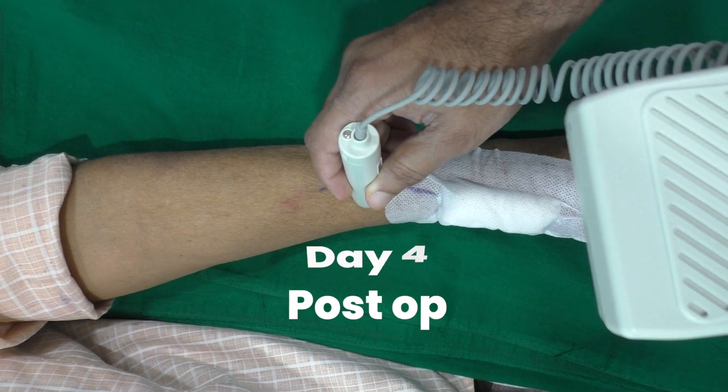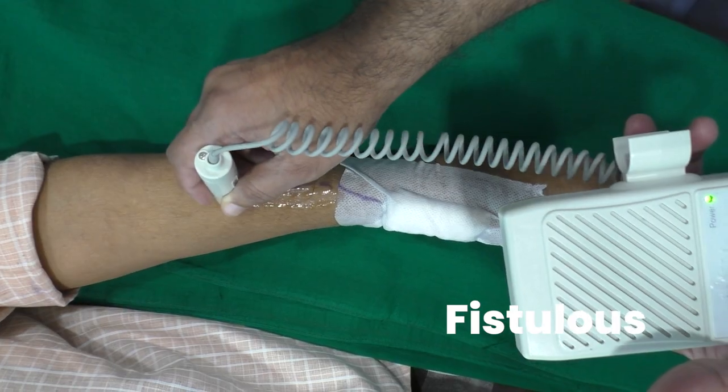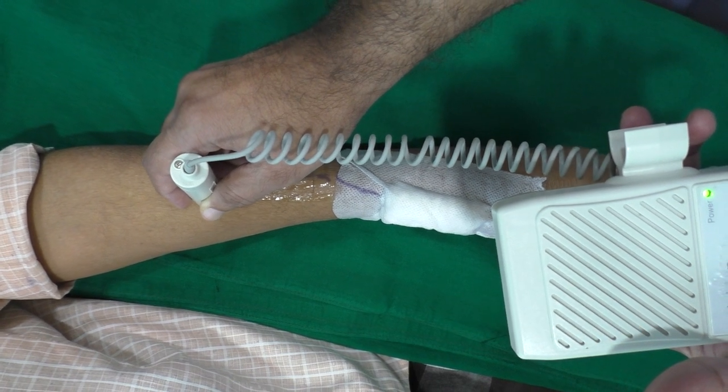Here we have the patient on the 4th day post-op. We can hear the loud sound of the fistula's flow across the cephalic vein, even proximal to mid-forearm.